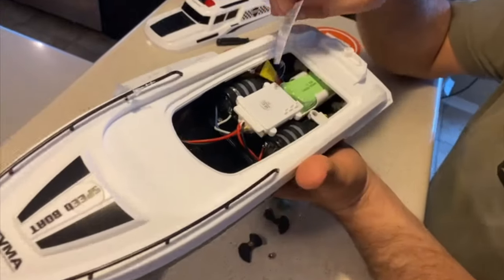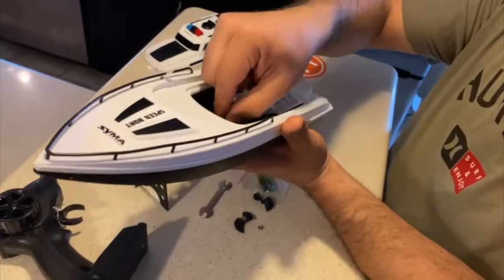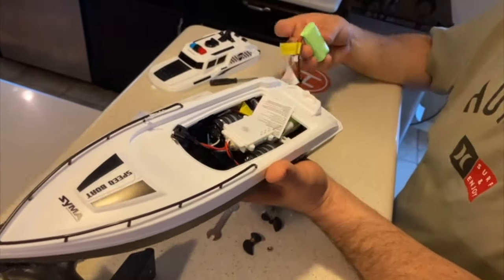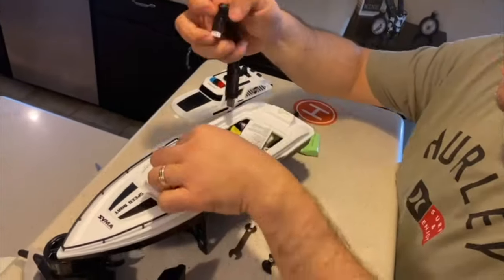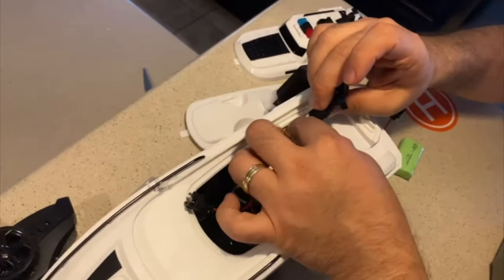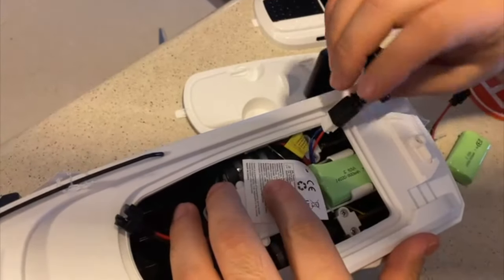It has a battery inside already and you have an extra battery. Now let's connect the batteries. You can charge it this way — you can remove the battery and then charge it through USB-C.